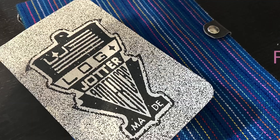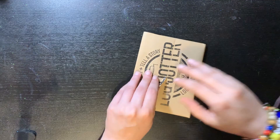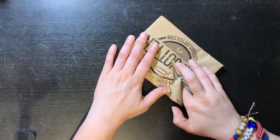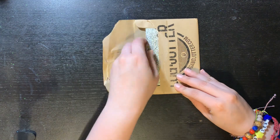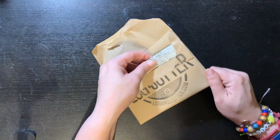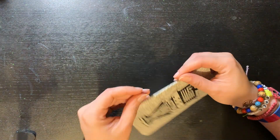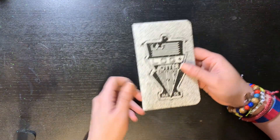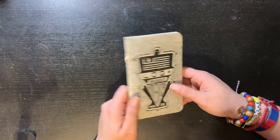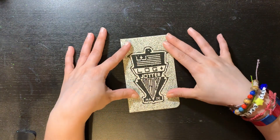So let's get started. I thought there was something extra because of how it felt, but no. Well anyways, this is the Log and Jotter of this month, and it looks pretty cool.